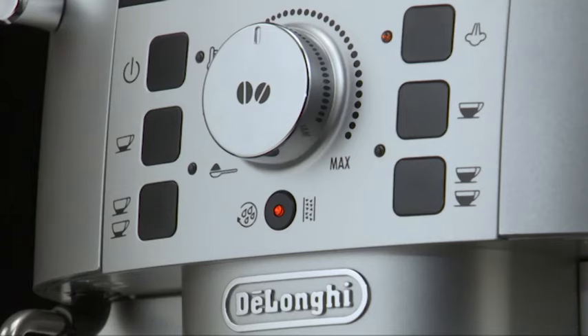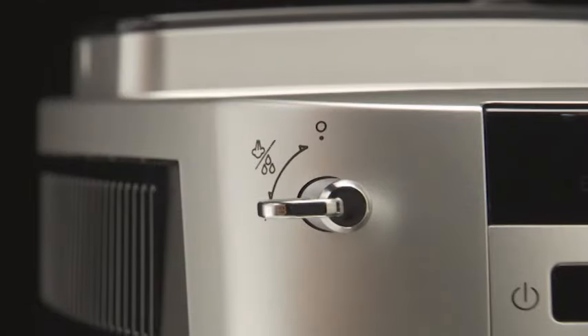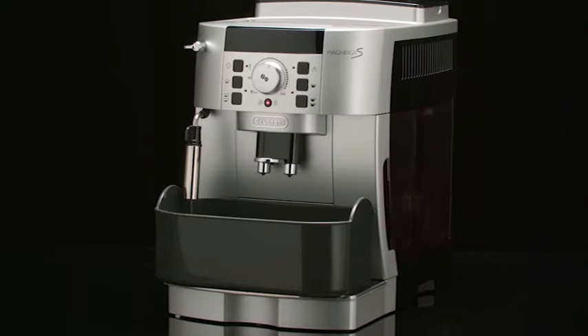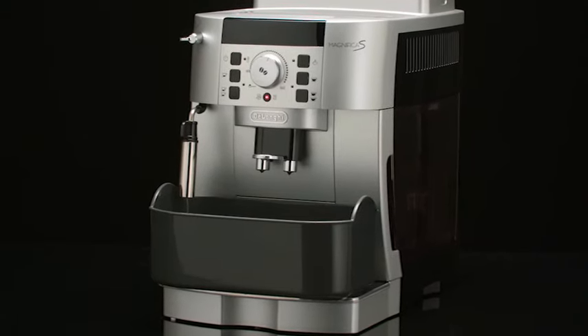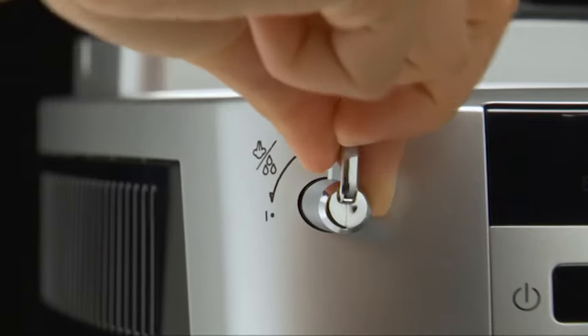The steam light flashes. Turn the steam dial anti-clockwise to the 1 position. Hot water comes out of the spout. When the water tank is completely empty, the steam light flashes. Turn the dial to the zero position.